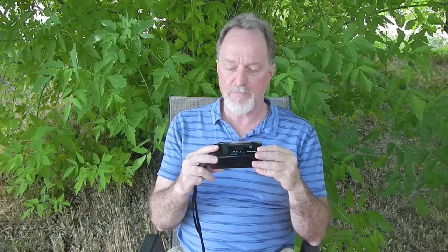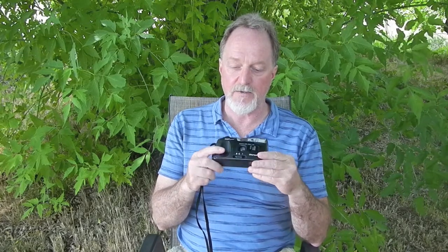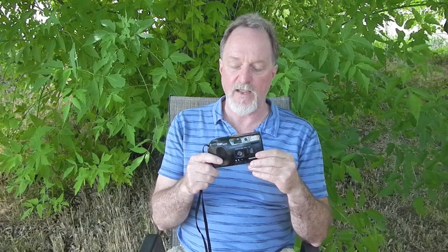Our next camera is the Olympus Trip Jr. It was a cheap point-and-shoot released in 1990. Like a lot of them, they kind of played on the name of the Trip 35, which was a really popular, really well-made travel camera. This one has a fixed 1/125th of a second mechanical shutter.